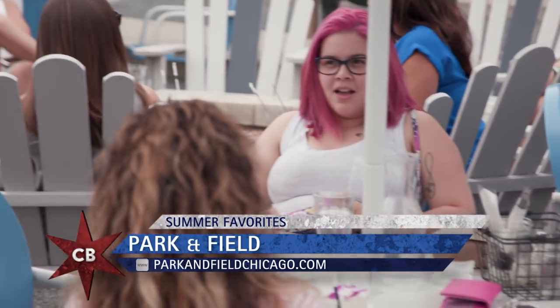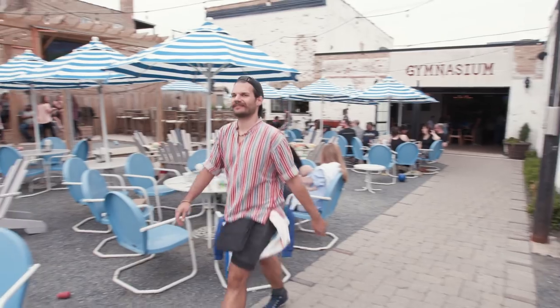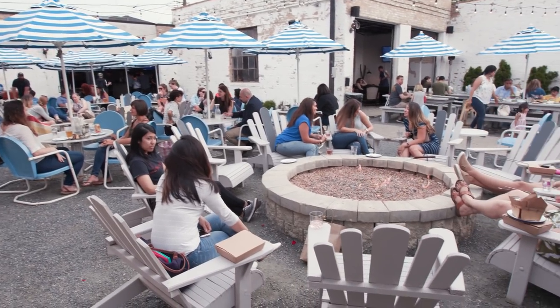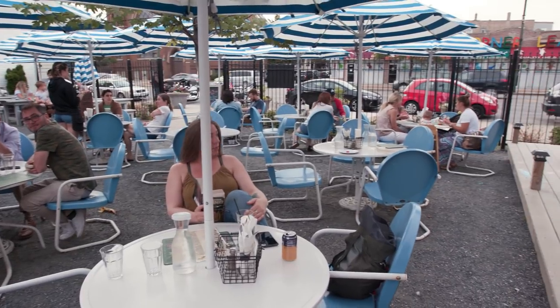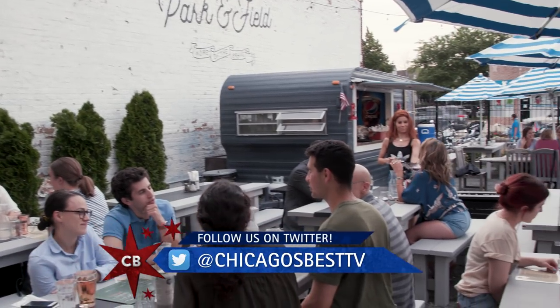So Dan, out here on the patio, beautiful day — talk to me about Park and Field. My brother, myself, and my brother's wife Kitty wanted to have something with a large patio, so we found an area that used to be a used car dealership. We bought it off two mechanics. Now we have a 6,000 square foot patio in the middle of Chicago. It's got a huge outdoor deck, which is super unique to Chicago. It's probably the best patio I've been to in the city.